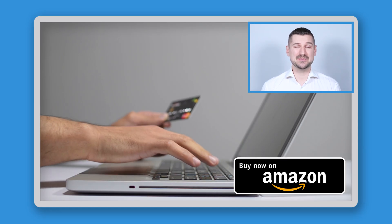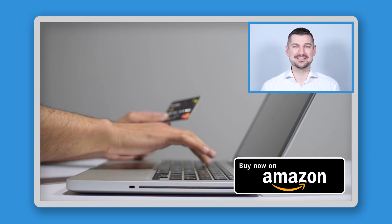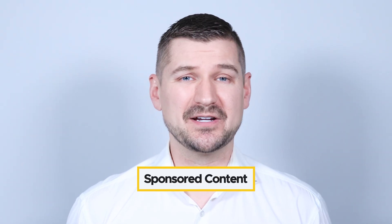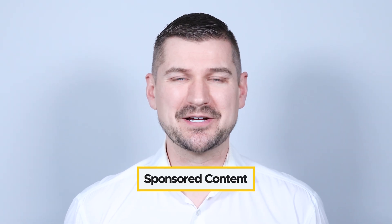If you end up buying this scanner, please be sure to use my Amazon affiliate link so that Amazon will send me a small commission at no cost to you. Please note that this video is sponsored content brought to you by Ricoh, but as always, all the opinions expressed are my own.